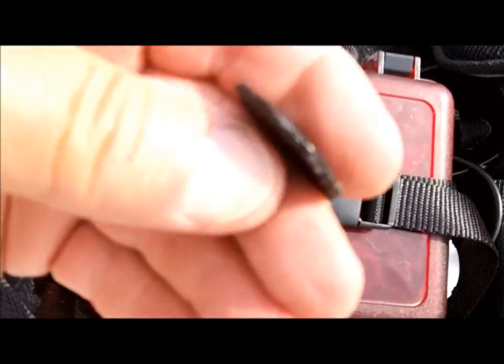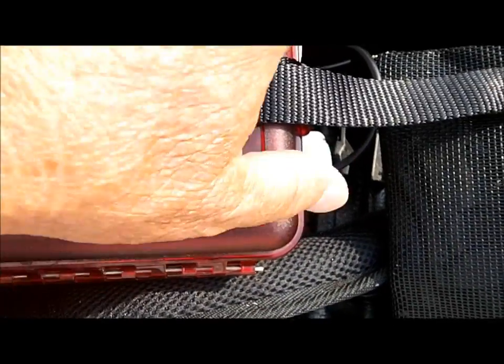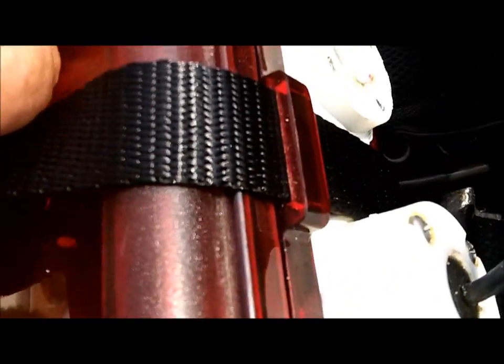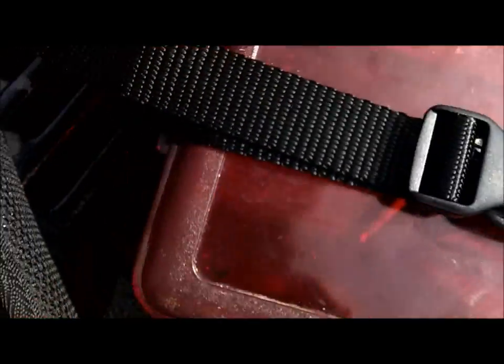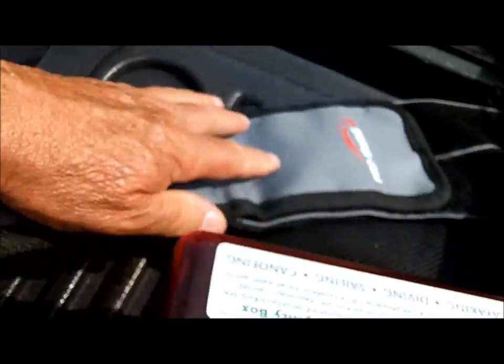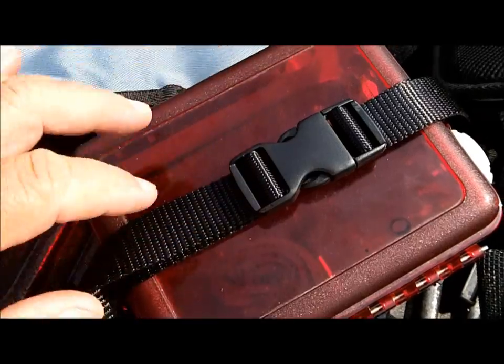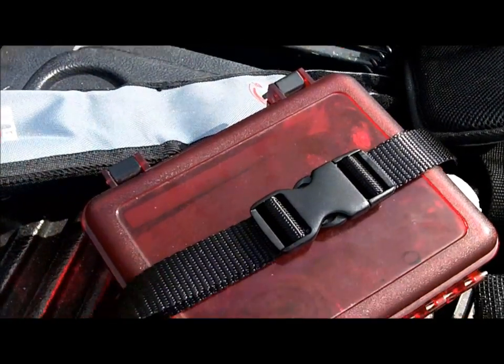That's a brand new, little bit thicker strap. Got extra play on both ends. Slides right through those little slots made in the box. Goes around the back, slides over the Minelab thing right there. Mine's on the back like that, just like you saw it the other day. I just added a new, heavier strap. We've got to work on the yard now.